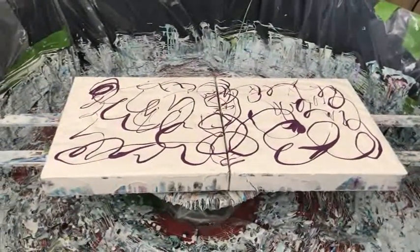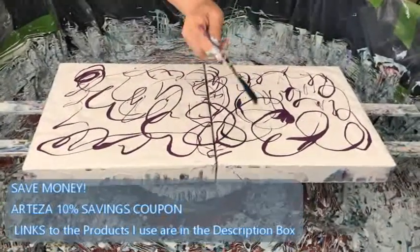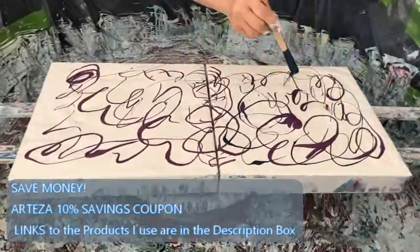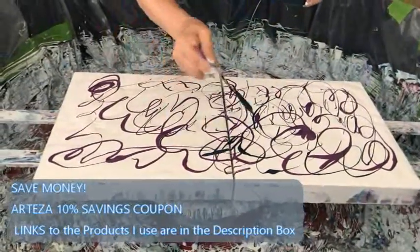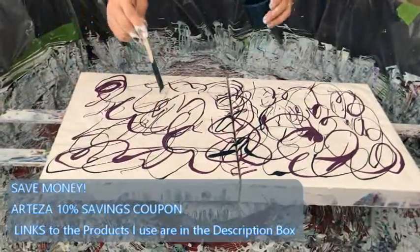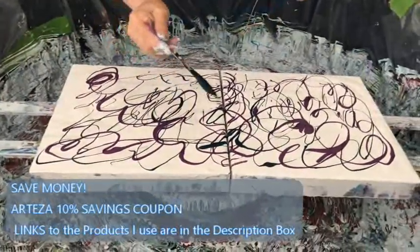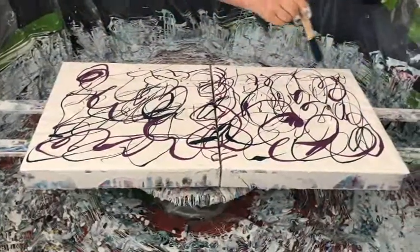Now my Payne's Gray. I don't know why they call this Payne's Gray because it's a beautiful shade of bluish, turquoise-y whatever. This is really pretty. And it should be a good contrast to the lighter colors.